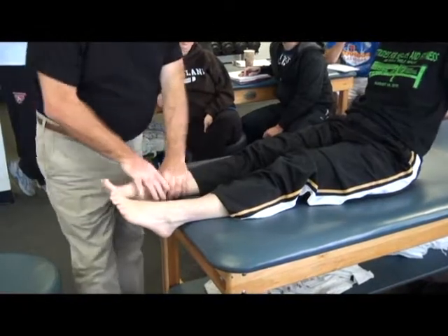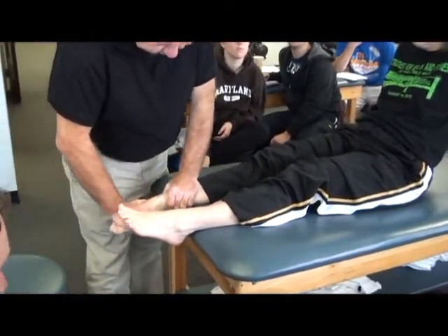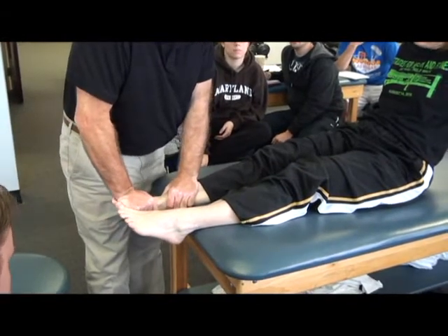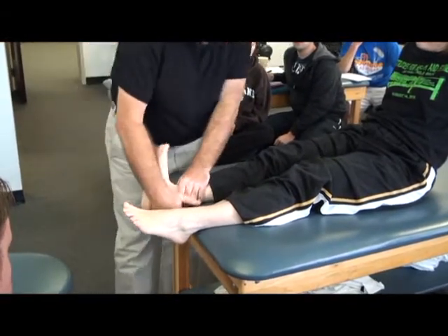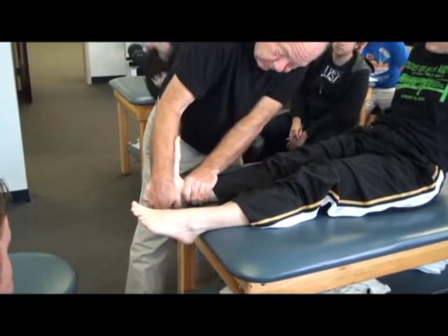Thank you. Push your foot down as far as you can. Does that hurt you? Push up. Pull up. Let me know if any of this hurts. A little press. Push down as far as you can.